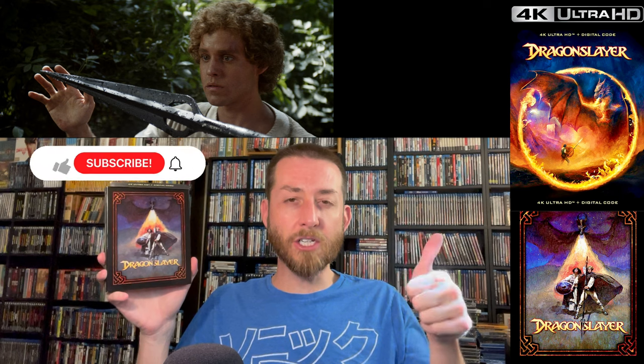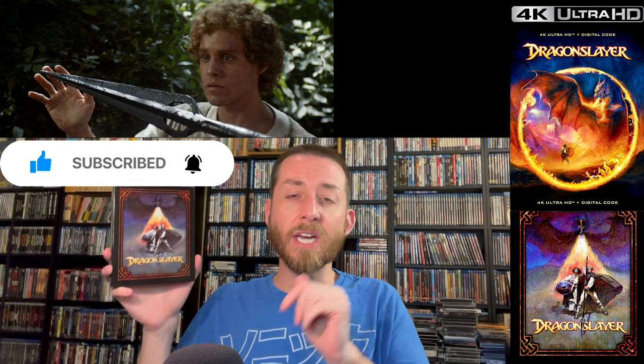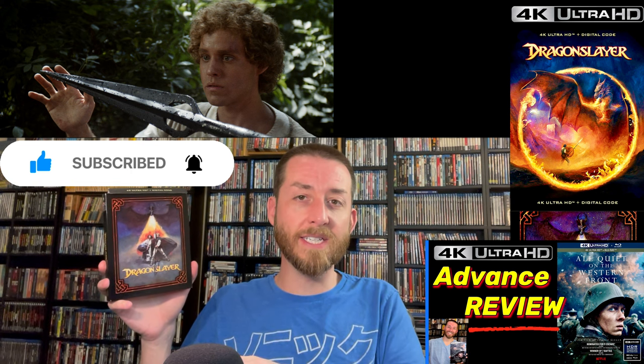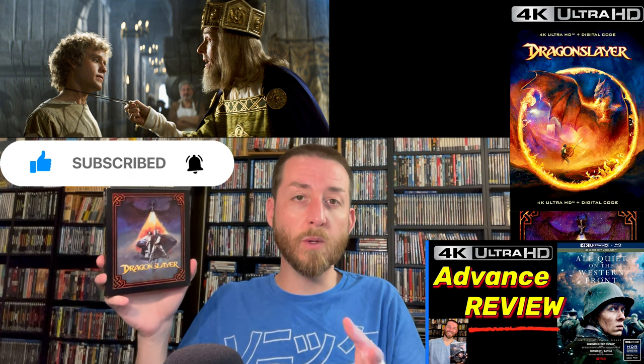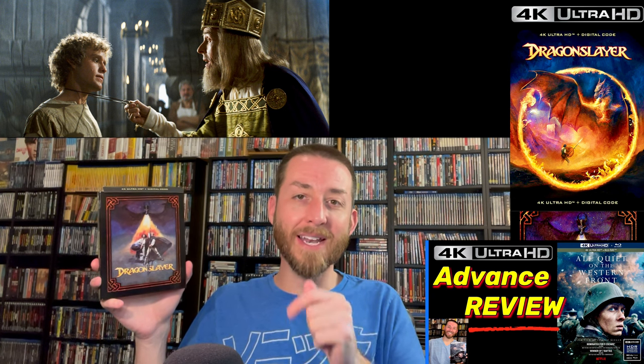Make sure to go down and give this video a like and thumbs up, and hit that subscribe button and the bell notification. All of these image comparisons and content on my YouTube channel include tons of early and exclusive reviews from studios. I recently did All Quiet on the Western Front — I got that two and a half weeks before the release date, about four or five days ago, and it doesn't even come out for another week and a half.